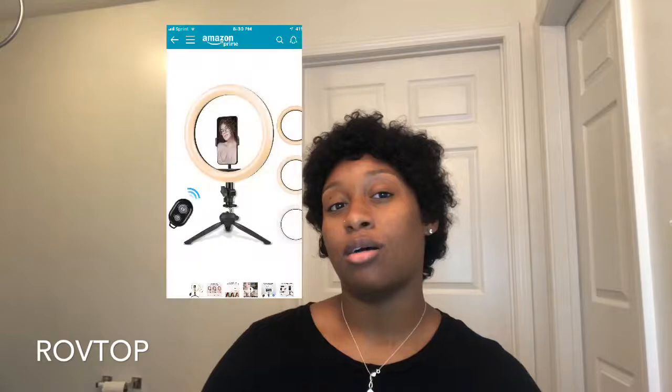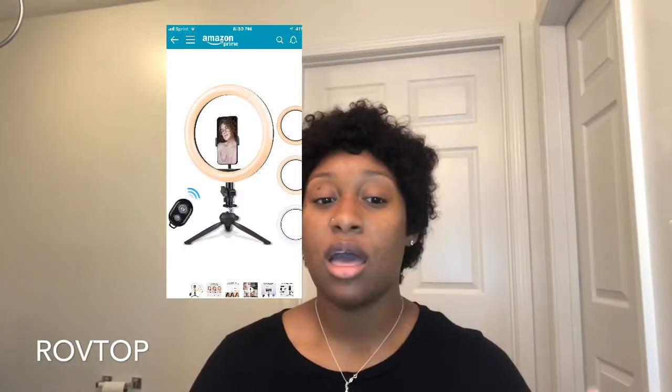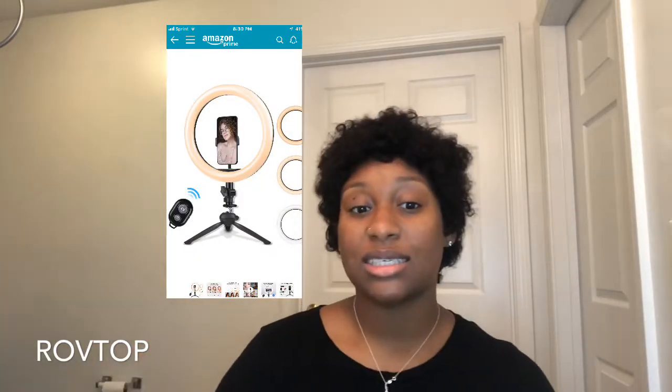I'm combining this video with a review for a ring light that was also sent to me. I'll insert a picture somewhere on the screen. This ring light was sent to me by Rob Topps — I'll have the name on screen if I said it wrong. It sits on your desk, comes with three different settings and a little clicker, and it was only $19.99. Let me show you the colors real quick.